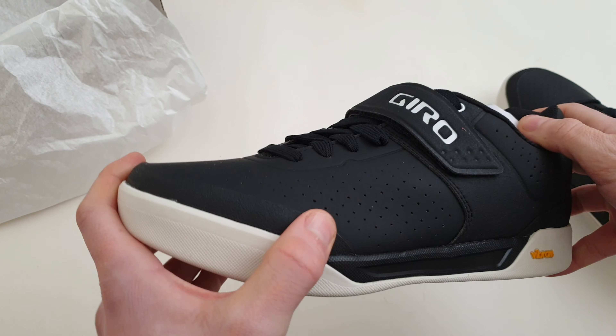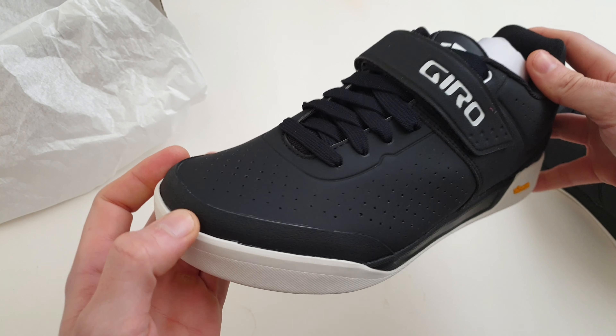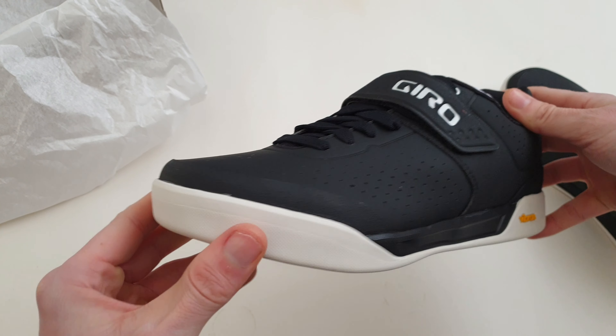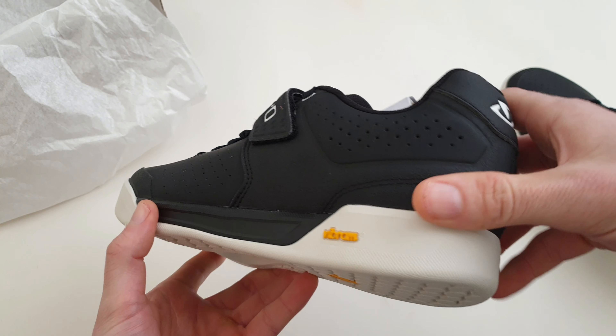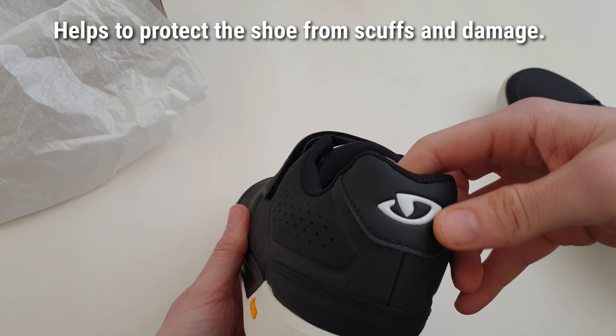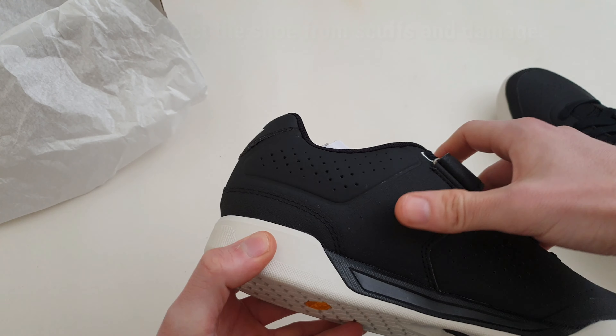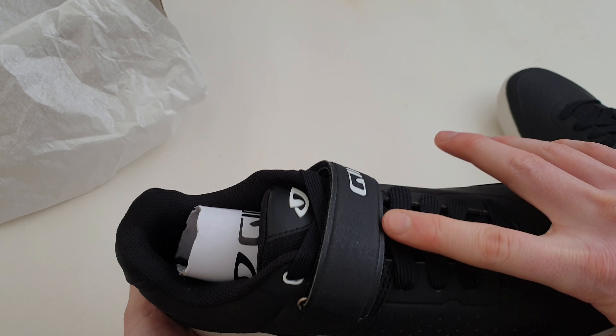Looking at the uppers, there's a textured material for extra protection on your toes, built up slightly, and then some texture on the back as well. There are some vents and a bit of texture on the heel, a bit more on the side, and then on the velcro strap.